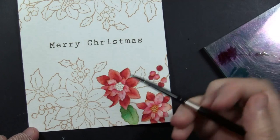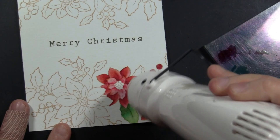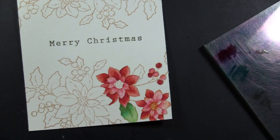I continue with that shading and then again use my heat tool to dry everything before moving on to the next step.